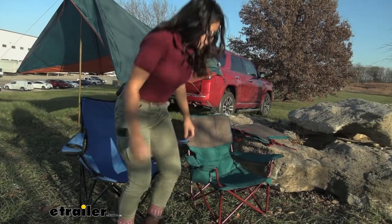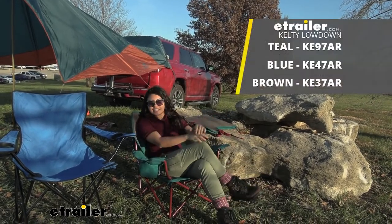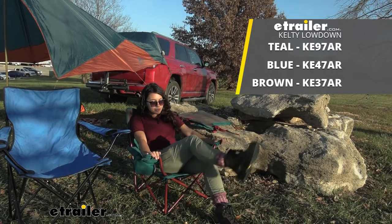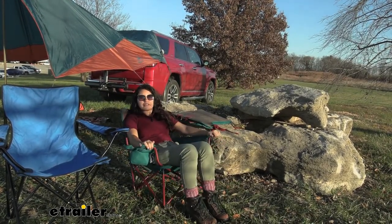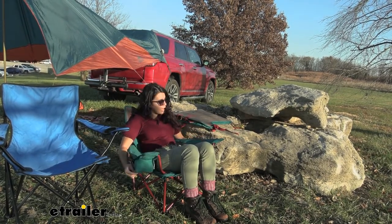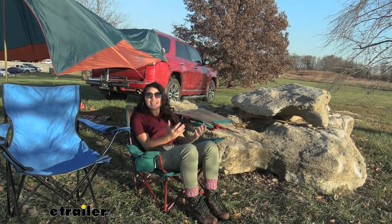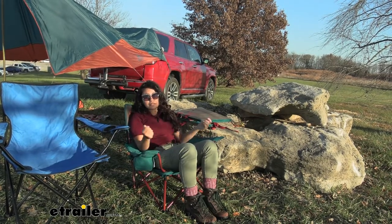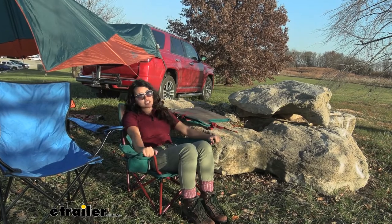Let's go to the next one. Here we have our Kelty low down camp chair. This is a lot of fun to use — it's the lower version of some of their camp chairs. You have that same stability, actually slightly more stability. You have a large cup holder on this side, and the carrying case is larger, kind of bulky, but has some straps and covers too. So this is nice, but it's also a larger camp chair.